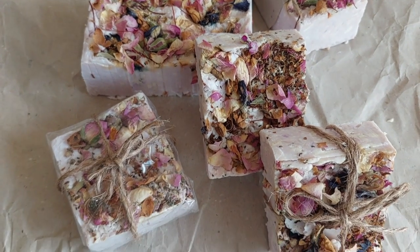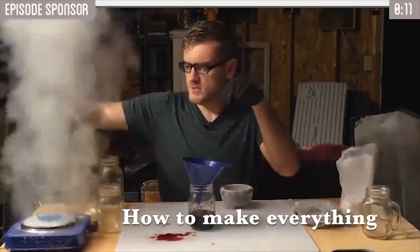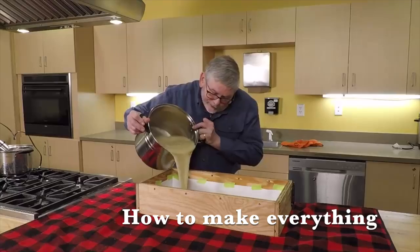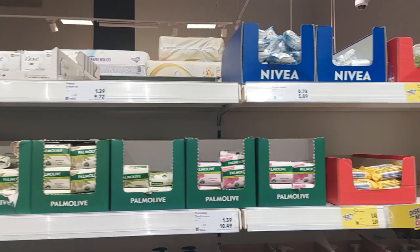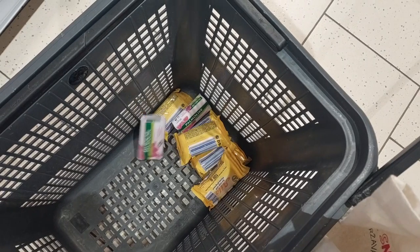I wanted to find a quick and easy way to make some really pretty looking soap without having to go through the hassle of actually making soap from scratch. So I went to the shop and I bought the most mediocre soaps I could find and we're going to turn them into really pretty soaps today.